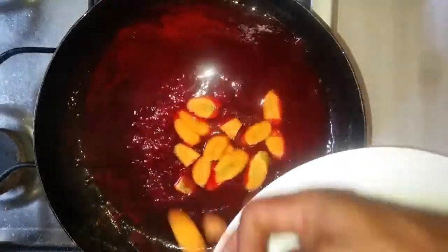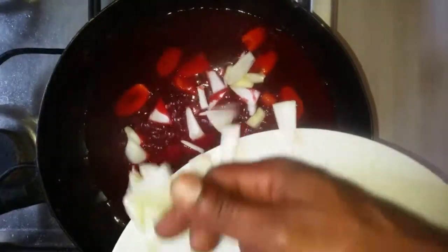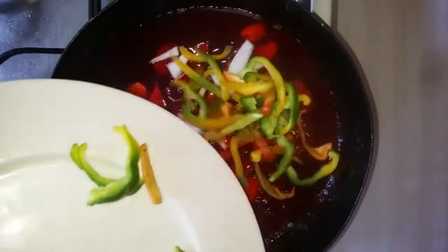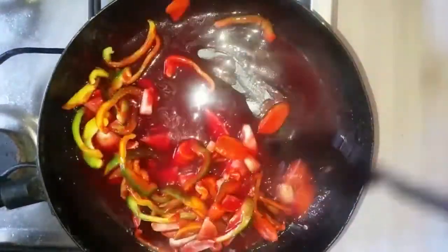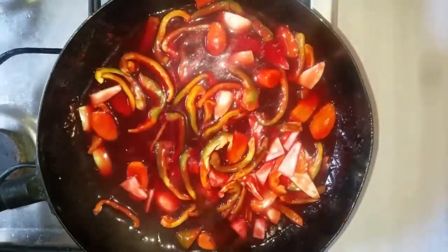Toss in your carrots and allow them to cook for about four minutes, then toss in your onion dices and bell peppers and allow that to cook for about three minutes before you toss in the meat. Toss in your prepared chicken and make sure it's coated well in the sauce.